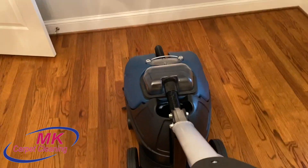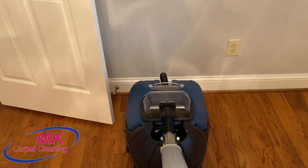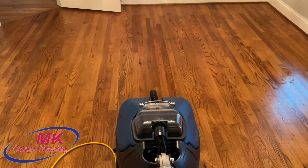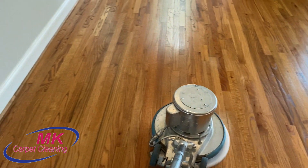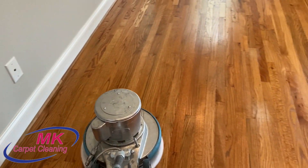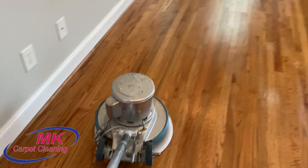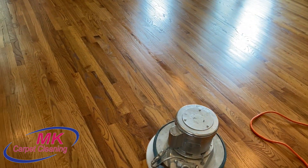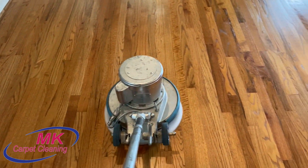After we do that, we go over the floors with the white pad and our 175 machine. The reason we do that is typically if you clean hardwood floors, especially if you use a high pH product, it kind of leaves the floors dull afterwards. As you're seeing now in the video, the white pad and the 175 help buff out the floors, bring out that natural finish that's already in the floors, and give them an overall good shine. If you go back to the very front of the video you'll see the first picture where the floors look dull, and in the second picture you'll notice they kind of pop and have a nice shine to them.